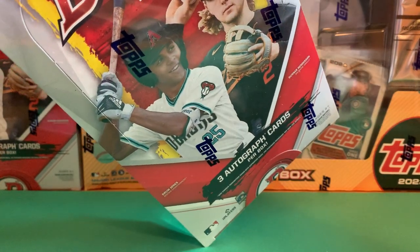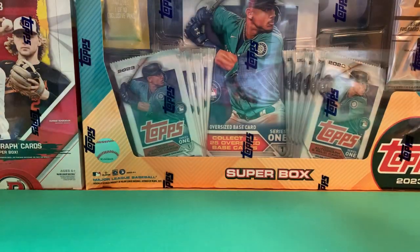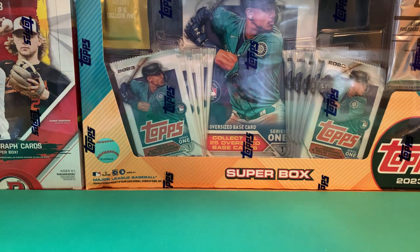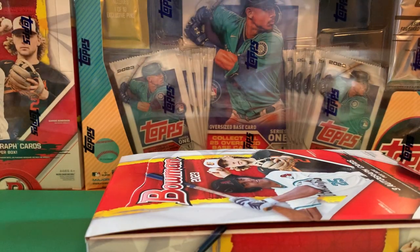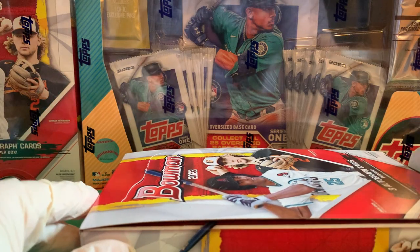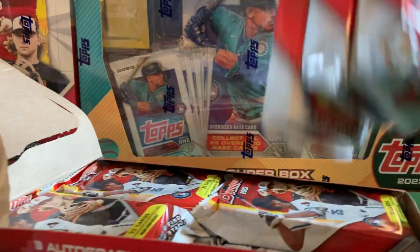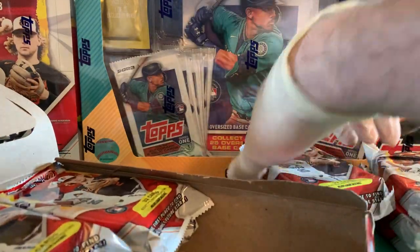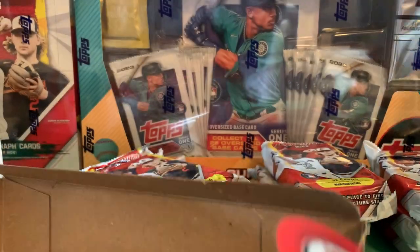We also have Matt Mervis, who's probably the closest to the major leagues for the Cubs, Jacob Berry, and personally I'm looking to hopefully get Roman Anthony of the Boston Red Sox for my personal collection. We went with the jumbos this year. Last year I only did regular hobbies. I wanted to jump on the jumbos because Topps put out a checklist and odds early, and it looks like the best value.